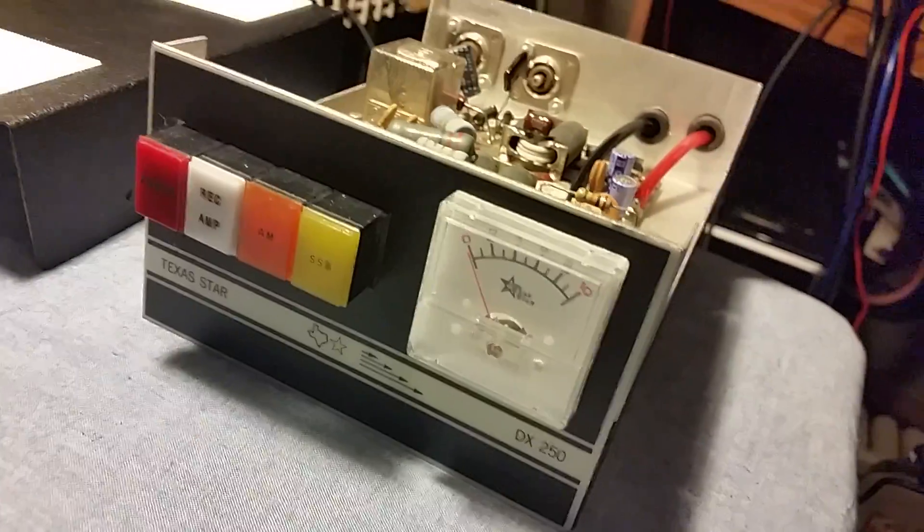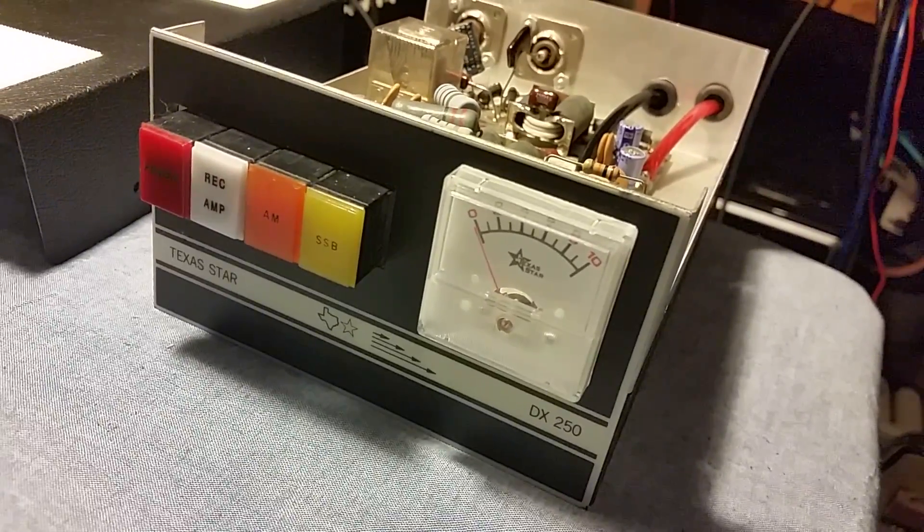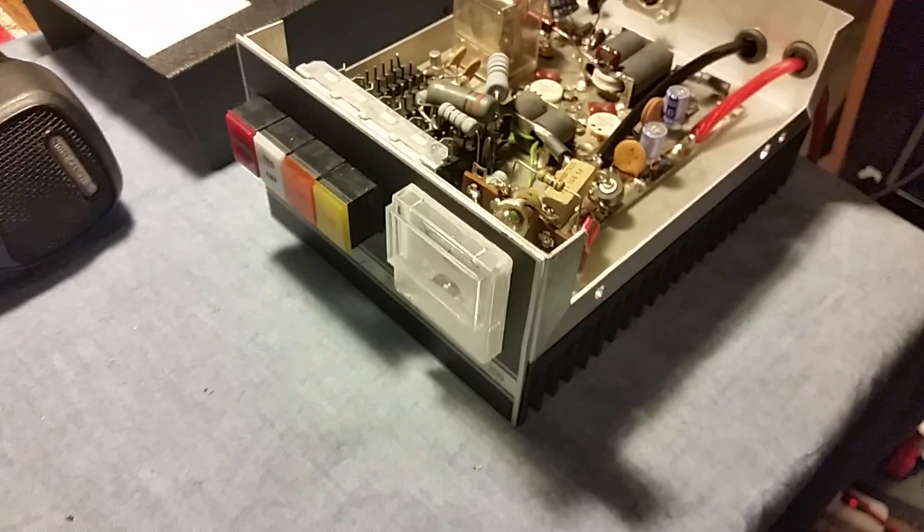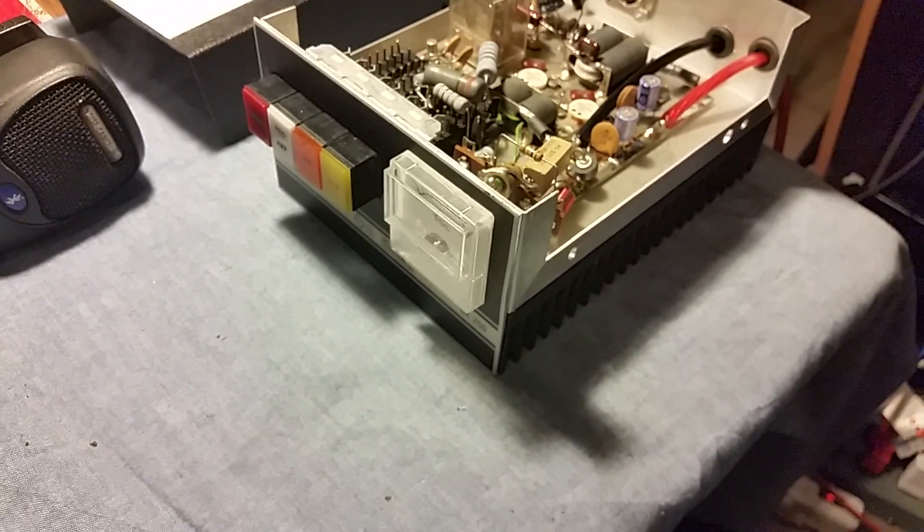Off to eBay she goes. The whole front end is brand new on this thing. Gatekeeper signing off — Merry Christmas, 73s. Gone, bye!